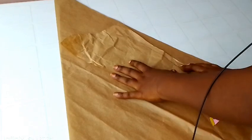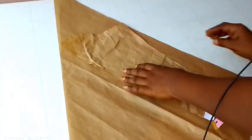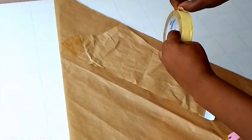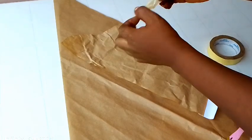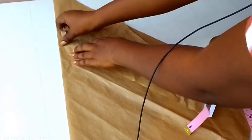I will put my basic sleeve on top of this pattern paper on the side that is open. I'm going to use masking tape to secure the upper part — the upper part is the armhole area. I'll secure it.